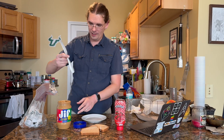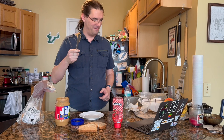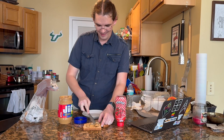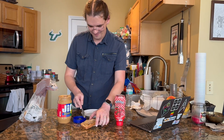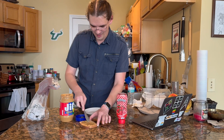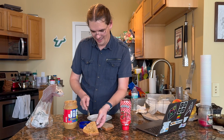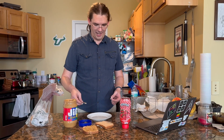Take a knife and scoop some peanut butter from the peanut butter jar with the knife. Spread it on one slice of the bread. Take the knife off the bread and put it to the side.